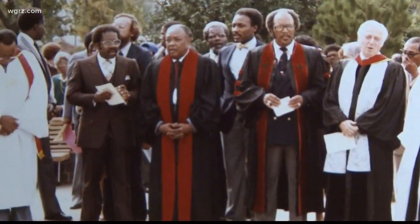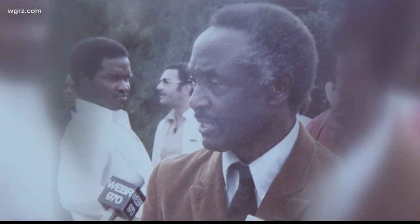To just dismiss it as a mistake because it doesn't look like him — no, this was well thought out and planned. Former Buffalo Common Councilman Cliff Bell was on the committee that hired an out-of-town sculptor, John Wilson, to design the bust.